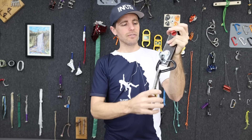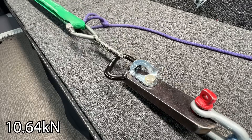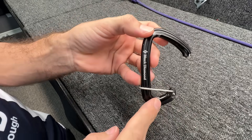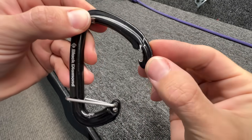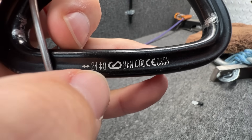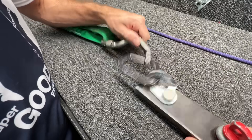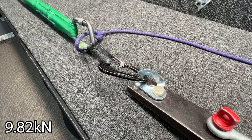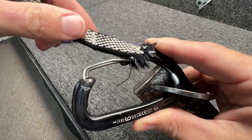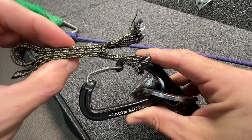Let's put this in a slow pull test machine and see if we can get something different to happen. Let's start with the dog bone on the spine. It's one of those anti-cross-loading carabiners — that's how they make them. I'm impressed that it's still more than the 8 kilonewtons it's rated for when cross-loaded. I wonder if that's what happened on the drop tower — it slid down, got stuck down there, and that's what made the dog bone break.